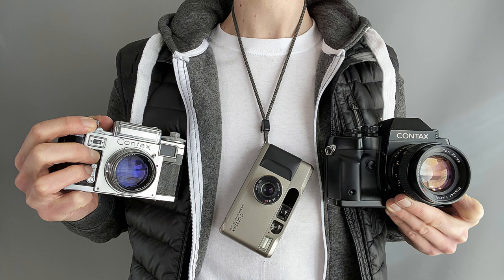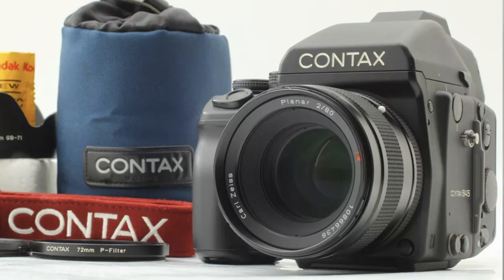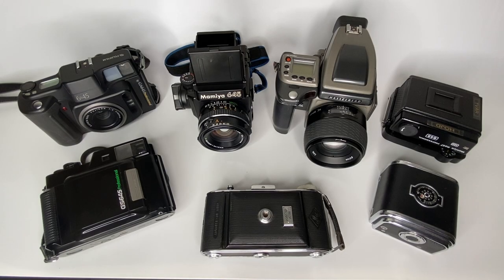One camera I mentioned in my recent Contax video is the Contax 645. I think of it as very similar in many regards to the Hasselblad H2, in terms of being slightly automated with an SLR-style design.